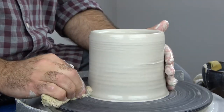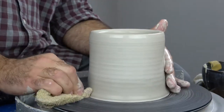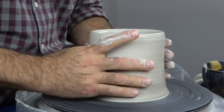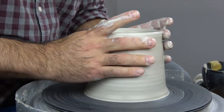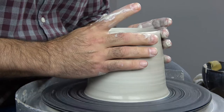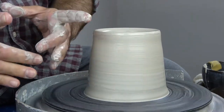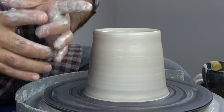Now every time you do a pull, typically the diameter of the rim will get a little bit wider. So it's a good idea to just do a little bit of a collar — collar in the top just by using your thumbs and your middle fingers and applying a little pressure.